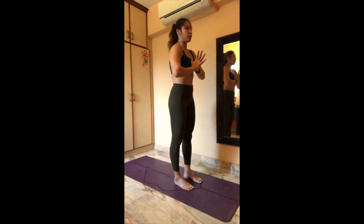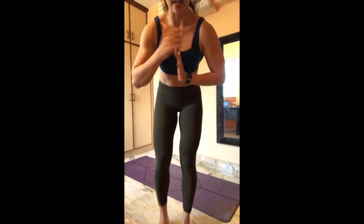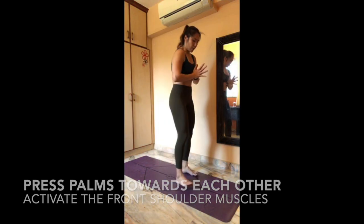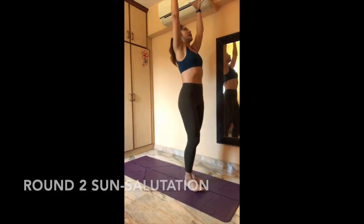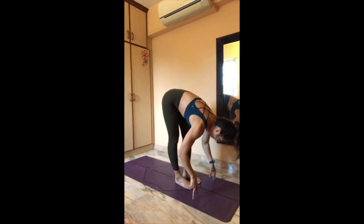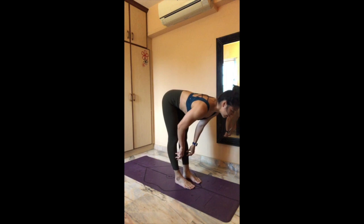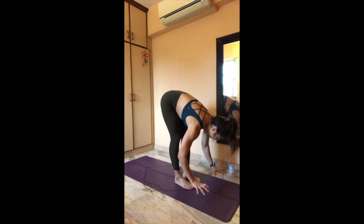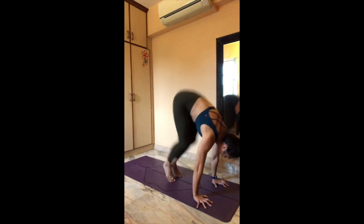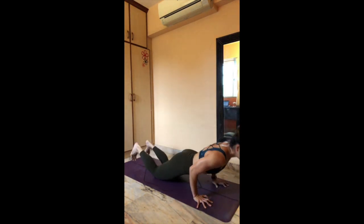Exhale, press your palms to heart center, press up — you want to get your shoulder activation between your shoulders and your chest. Notice I'm already pressing it down a little bit more over here. Four more rounds — inhale, arms up. Exhale, fold. Inhale, halfway up — take a nice halfway up over here. Exhale, fold down to the ground. Bend your knees, grind the palms down — maybe either step or jump your feet back, maybe go into plank or chaturanga.